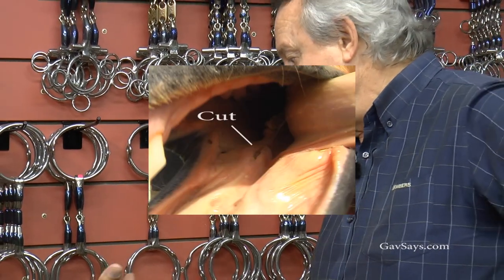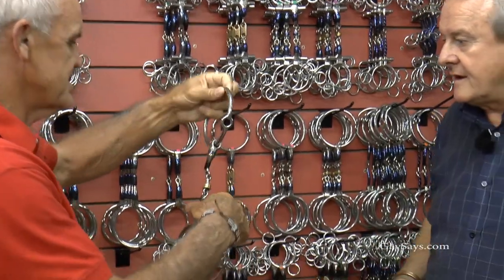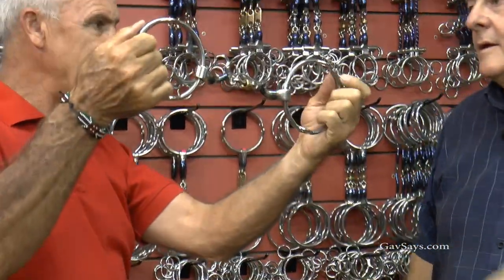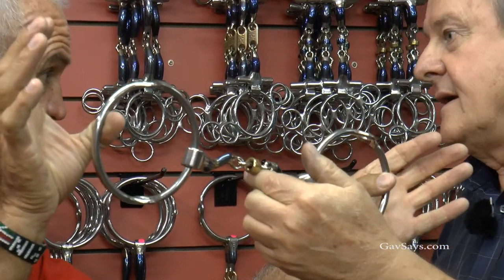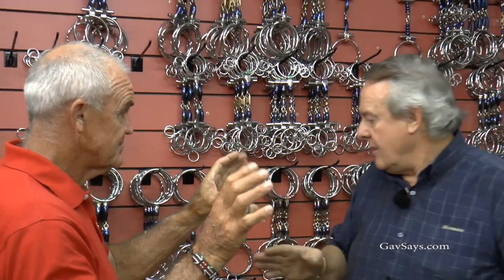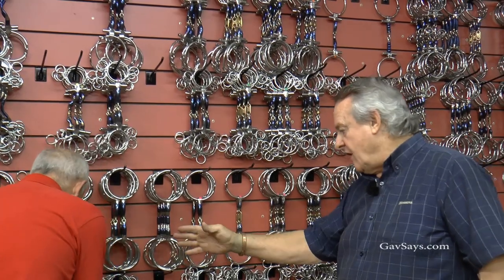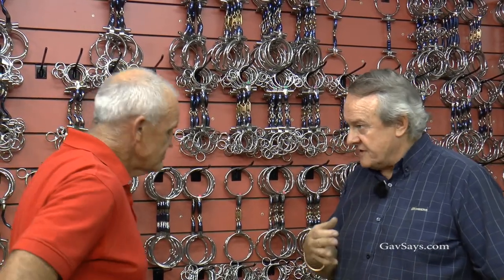You've come up with two different ways of fixing that problem. You're talking about the ported gag so that it relieves the pressure, so they're not inclined to get the tongue over. It's not frightening the tongue, but you get some horses that haven't had the chance of being listened to by having the pressure relieved off the tongue. Now it becomes a habit.